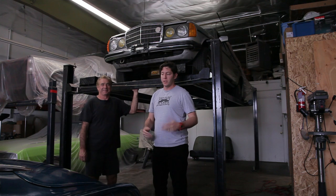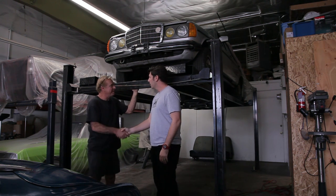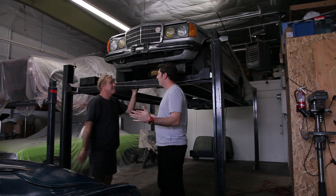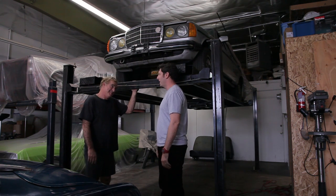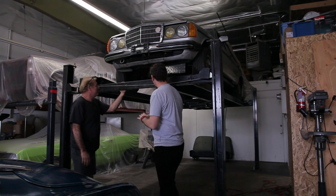All right everybody, hey it's Jeff from Hooniverse and I know it's been a while, but we're here back in the shop. Mark, how's it going? Great, good to see you again. We've done a few things on this thing since the last time you've been here, it's been a bit, and I know you guys have been busy so thanks for getting some work on this.